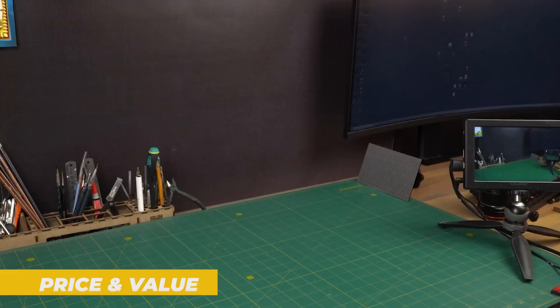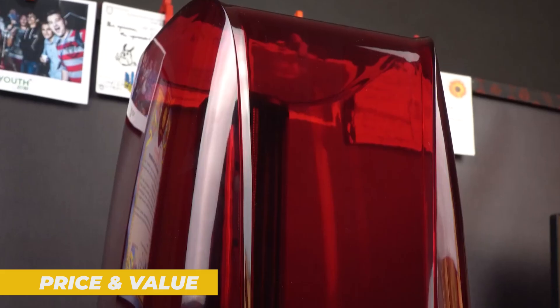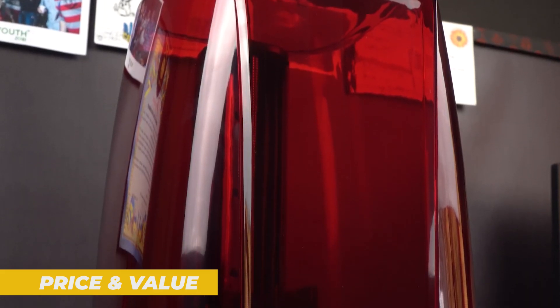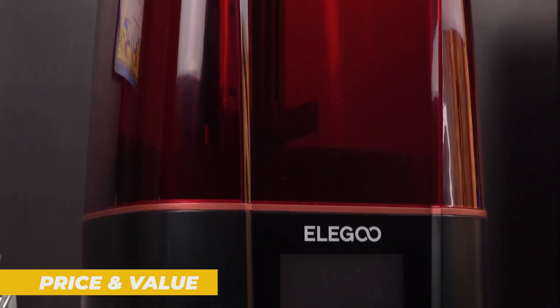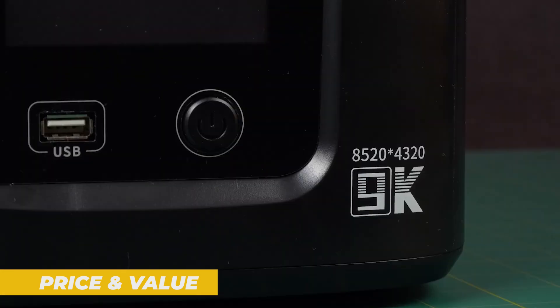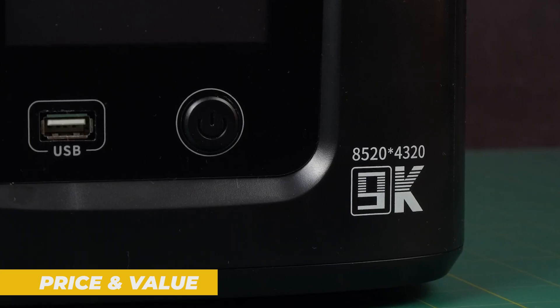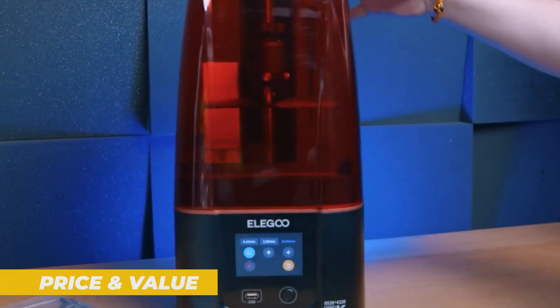Now let's talk about the price and whether it's worth it. The Elegoo Mars 4 is priced at around $250 to $300, which is an excellent value considering the features and print quality it offers. In this price range, you are getting a monochrome LCD screen, faster curing times and excellent print resolution. When you compare it to other resin printers in this price range, the Mars 4 offers a lot of bang for your buck.